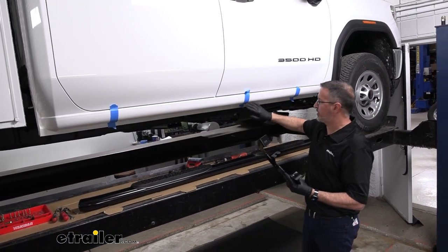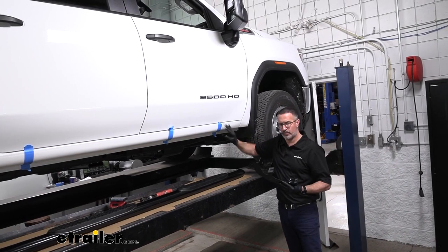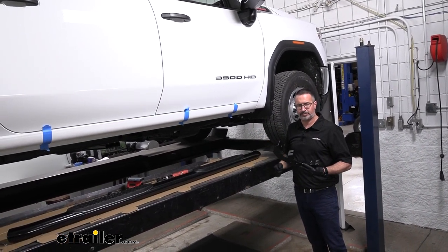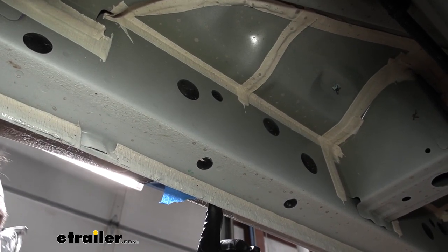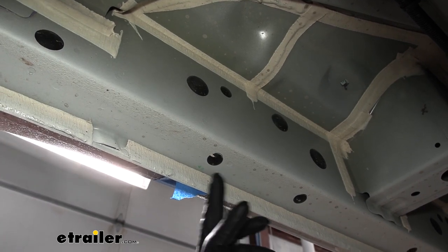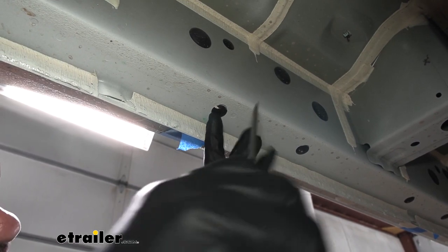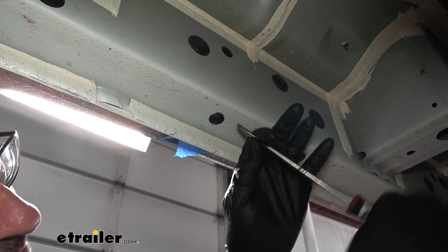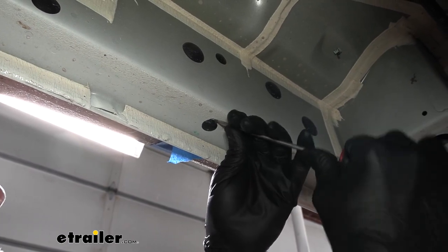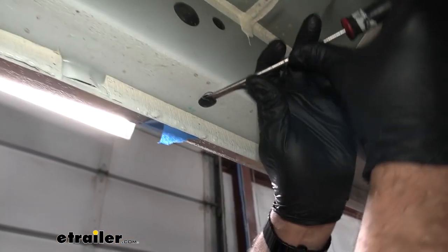The general mounting locations on our 2023 Sierra are here, here, and here. We're going to be removing plastic plugs from under the truck. All the brackets are going to install the exact same way, both passenger and driver's side. We're starting with the front of the vehicle, up on the passenger side by the front tire. Removing these plastic plugs will expose threaded weld nuts on the inside.